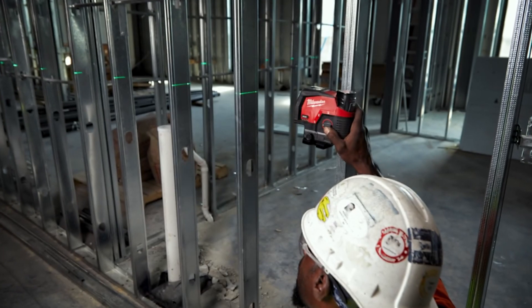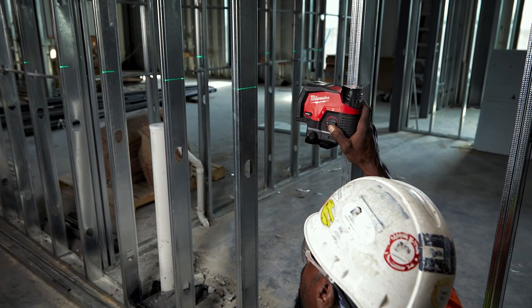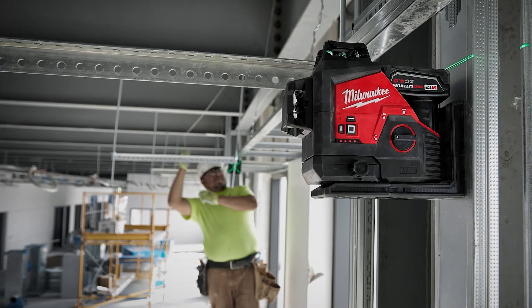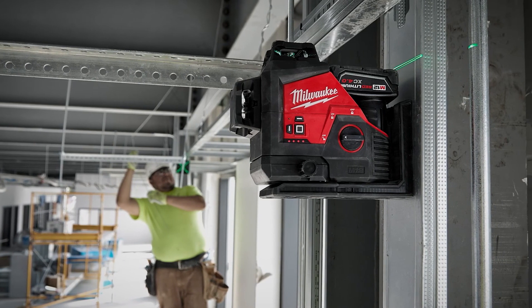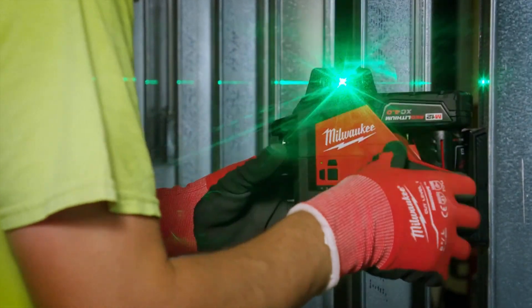Integrating micro control is a testament to how we're working to make you more efficient on the job site. We also know it's important to be versatile, which is why we've integrated our magnetic mount directly into the laser unit — so you're not searching the job site for scattered accessories just to get your magnetic hold. This bracket is equipped with amplified rare earth magnets that stick to virtually any metal surface and won't slide, so your work stays accurate and the tool is protected from drops and falls on site.